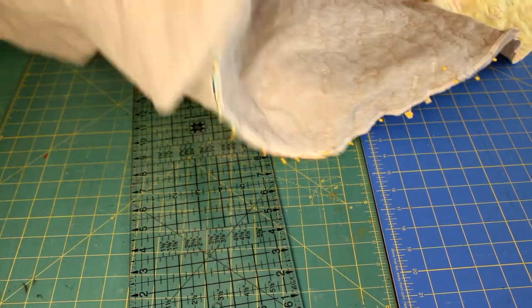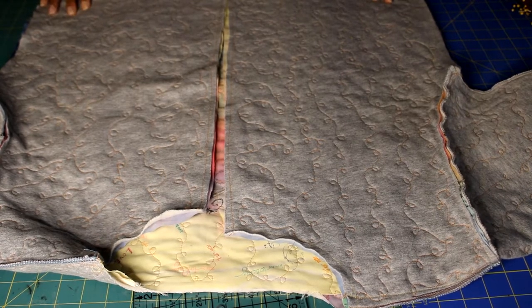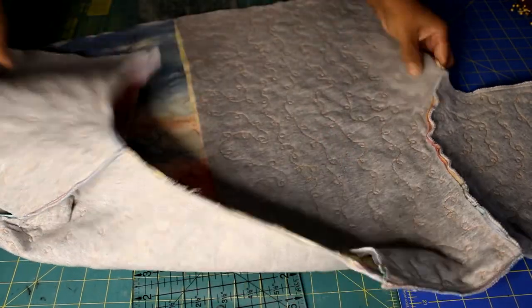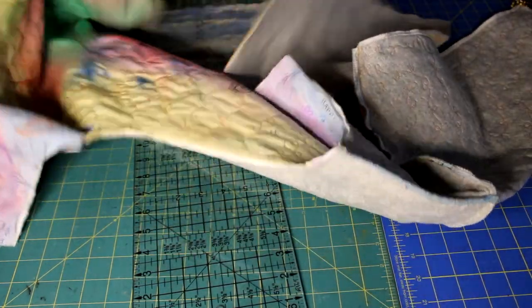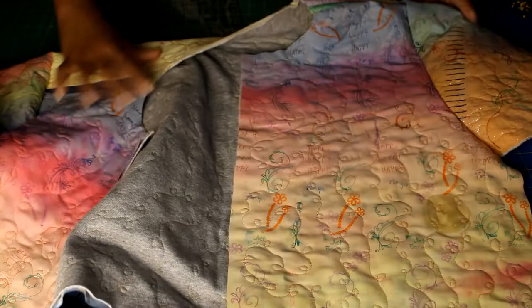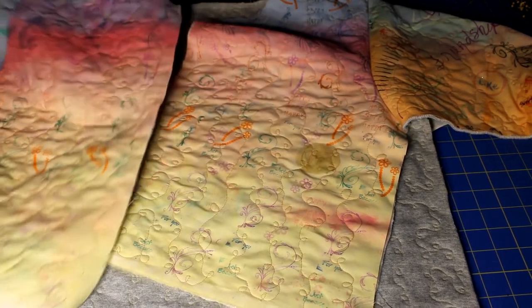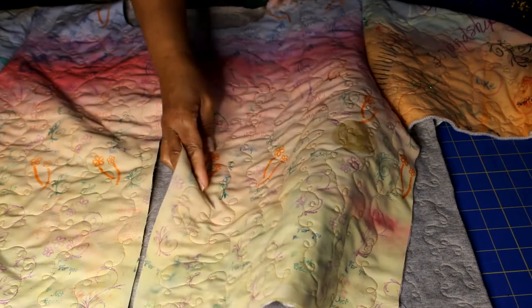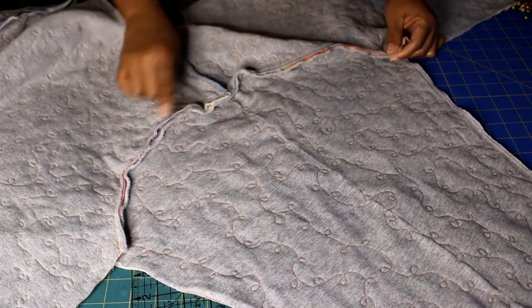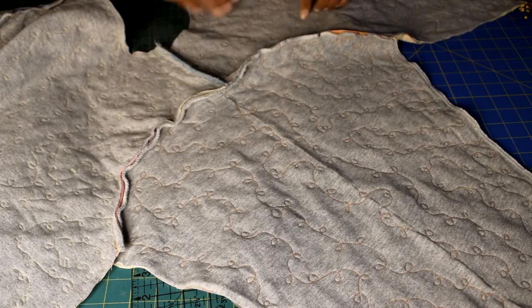Both sleeves are pinned and sewn in. Check to make sure there are no puckers — if there are, take out that stitch and sew it again. Everything looks good: no puckers on the front or the back. Now serge the edges, removing part of the bulk of the seam allowance. You can also use pinking shears, bias binding, or a zigzag stitch.